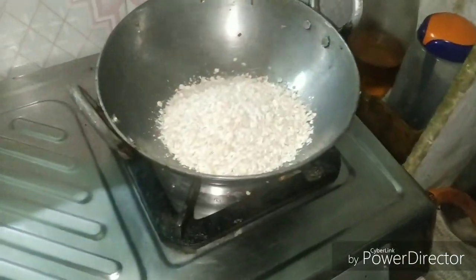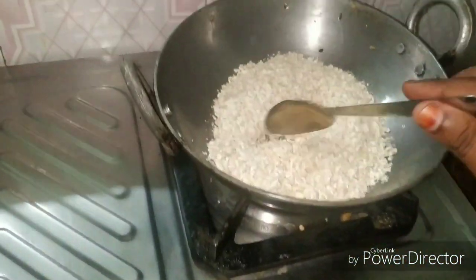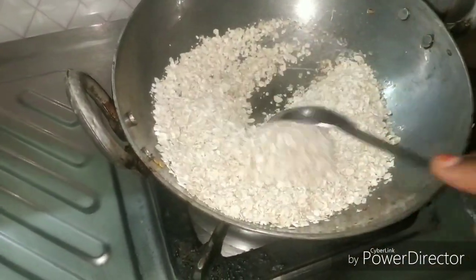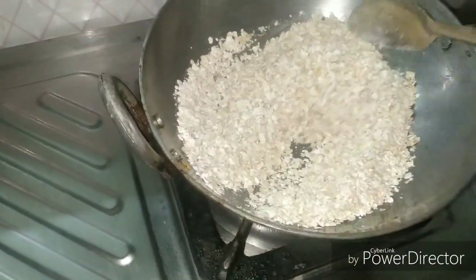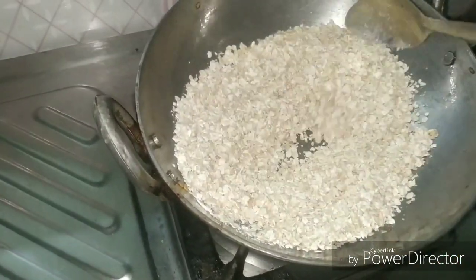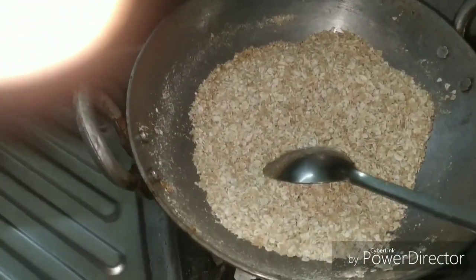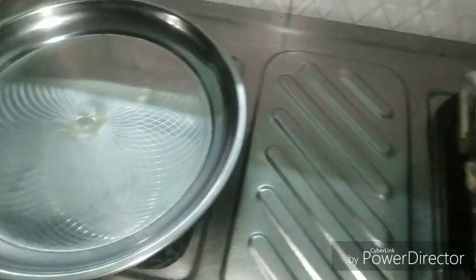I am going to put a glass on the gas. I am going to put a glass of oats here for my baby. As I water the oats, I am going to fry them to a golden brownish color.